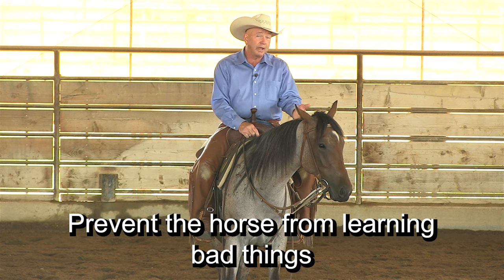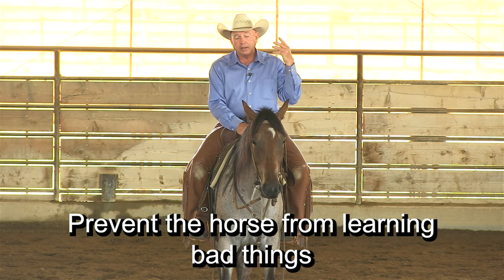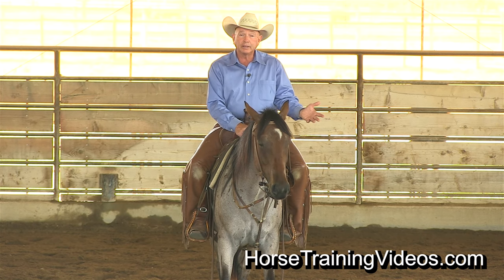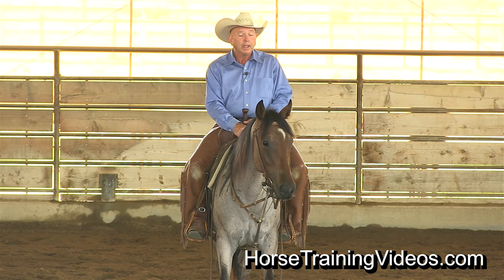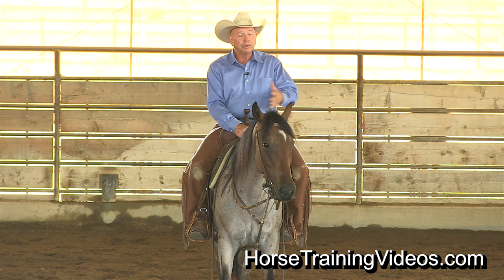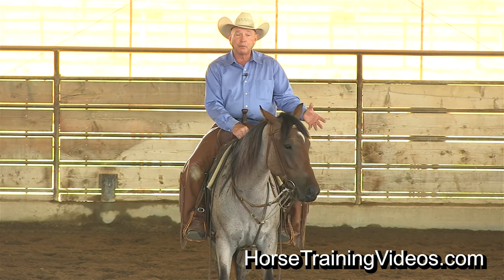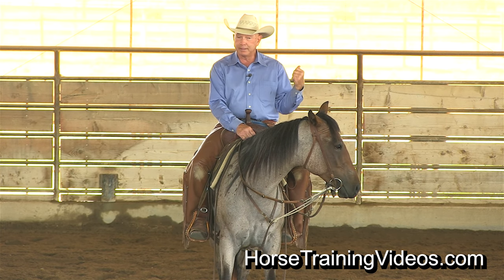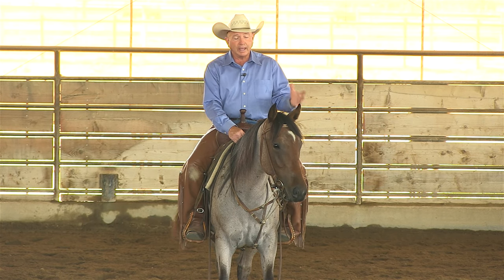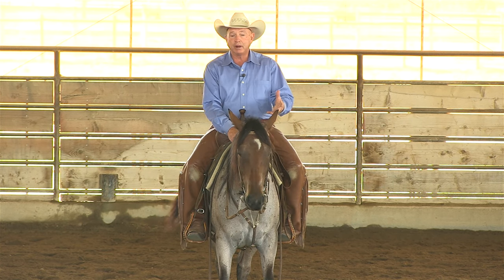Once a colt bucks a rider off once or twice, what enters his mind is how easy it is to get the rider off his back. And if they learn how easy it is to get a rider off their back, well, anytime you're trying to teach that colt something and it becomes uncomfortable for him, he's going to think, 'Hey, I'm going to get rid of this rider.' So you don't want bad things to happen. You don't want to teach your colt bad things by not having him ready to ride.